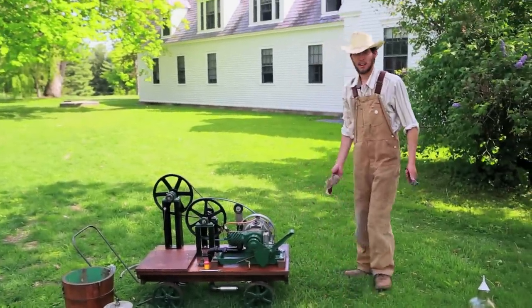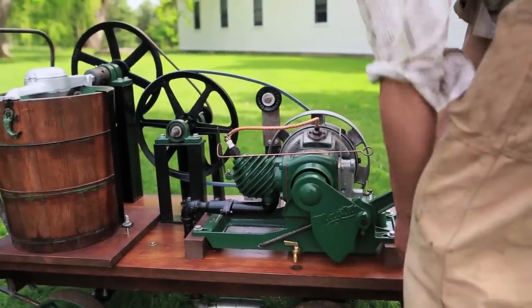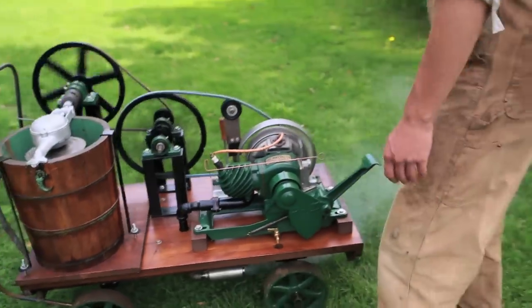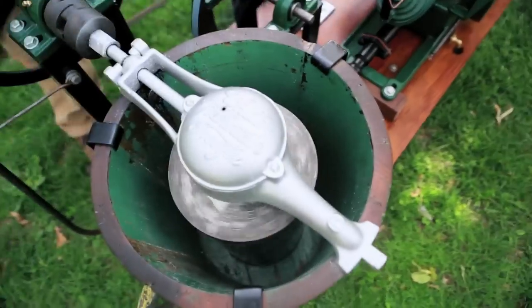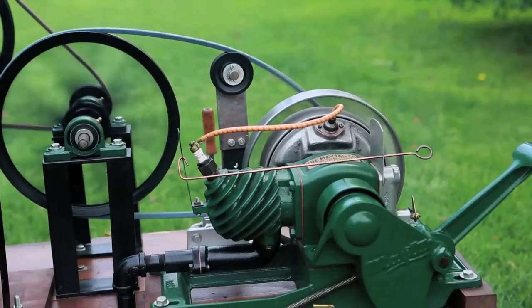This is an ice cream maker. Let's see if it starts up — there it goes! Your ice cream would be going round and round. It takes about 15 to 20 minutes to make a batch of ice cream.